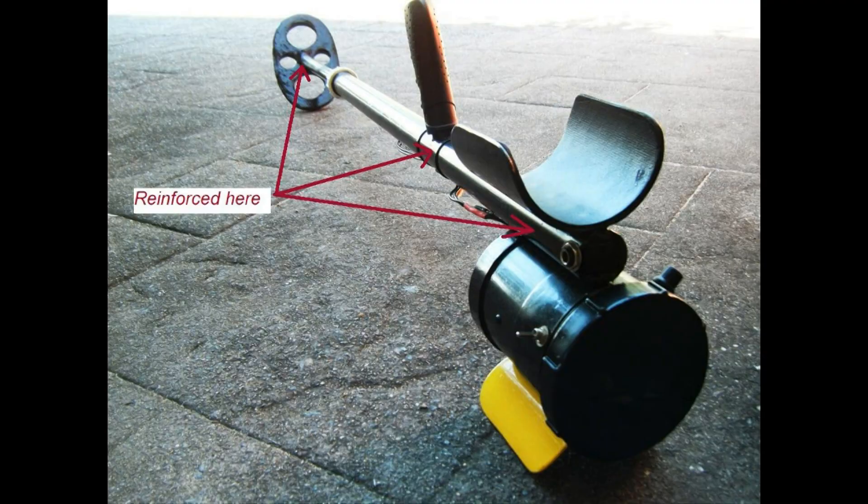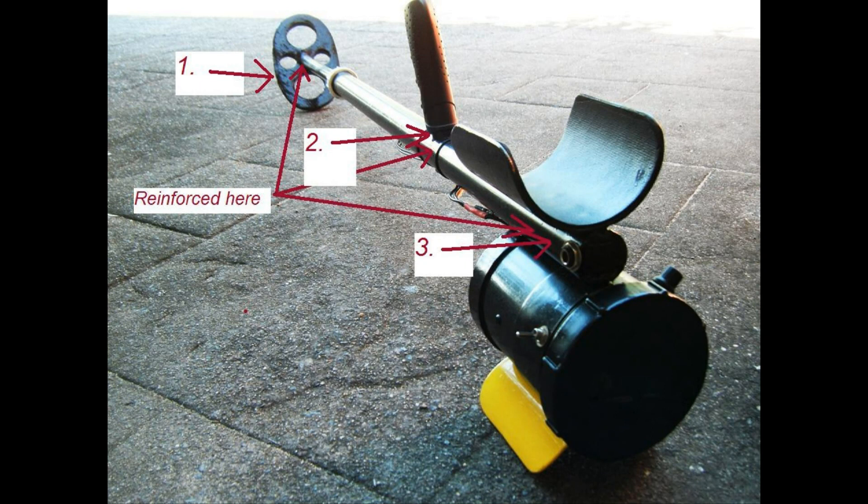The detector shaft and stem should be reinforced in three places: one, at the end of the adjustable shaft to allow for the bolt and nut; two, the handle or grip for the straight shaft or bend; three, the connection between the control housing and the shaft.